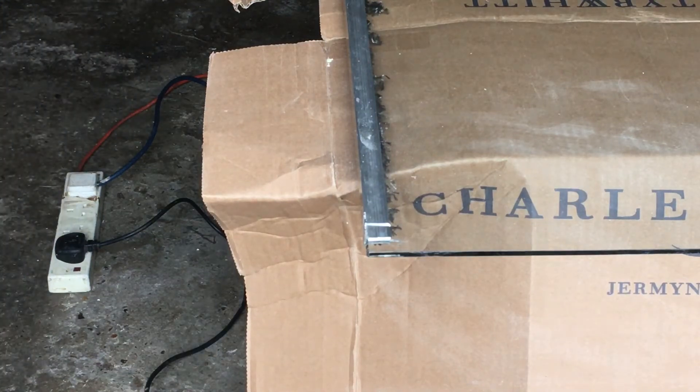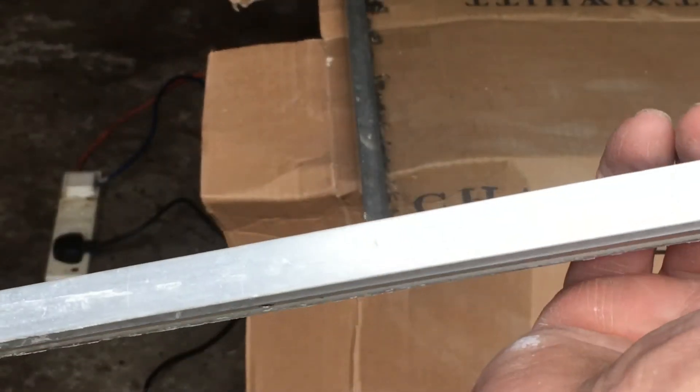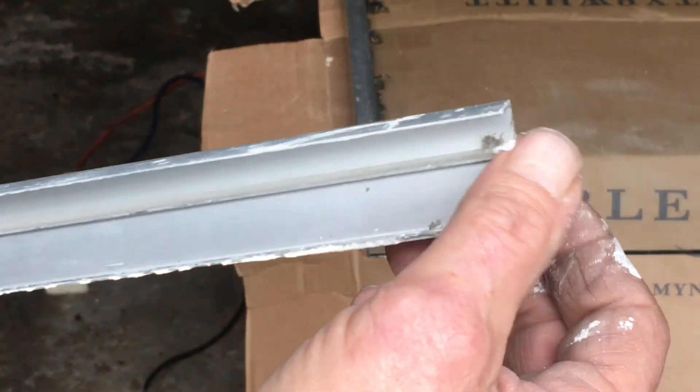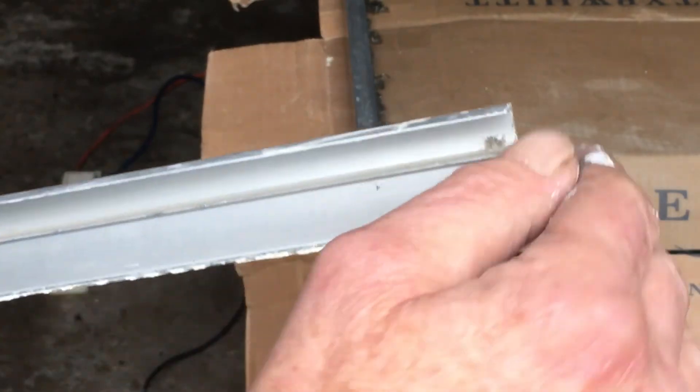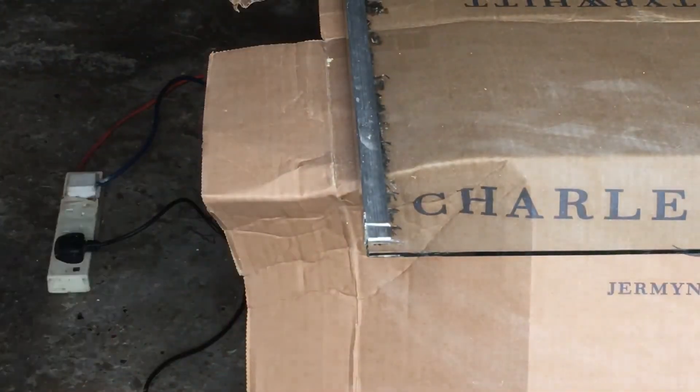I like to try different things. I was using this channel here trying to cut that with the Dremel and it's a waste of time — the disc's not big enough and you end up cutting at an angle. So a hacksaw worked perfect.